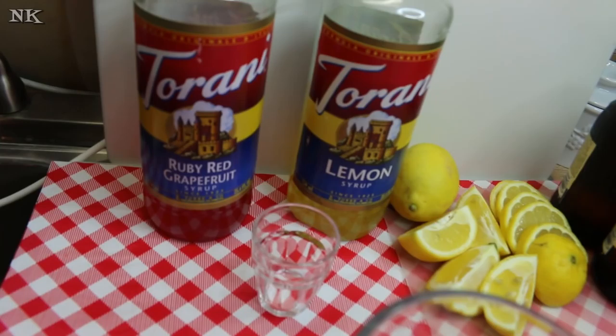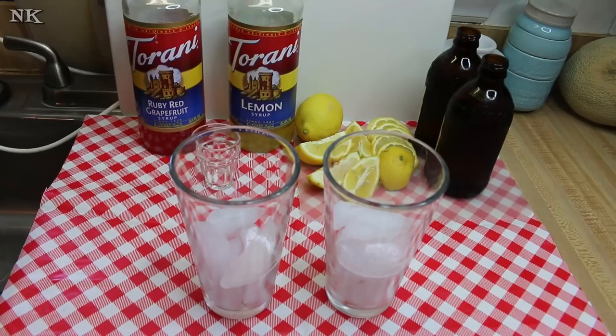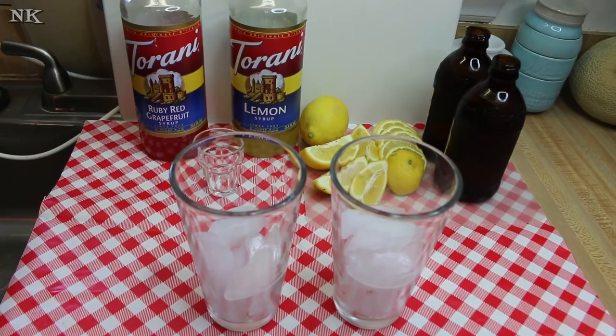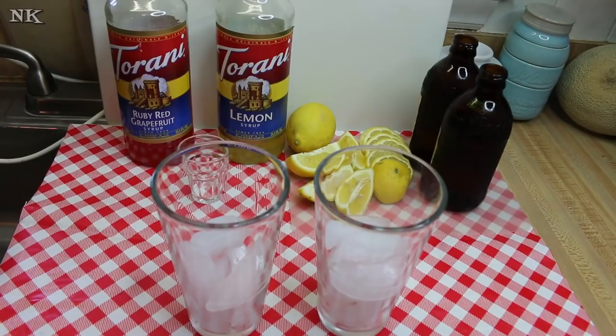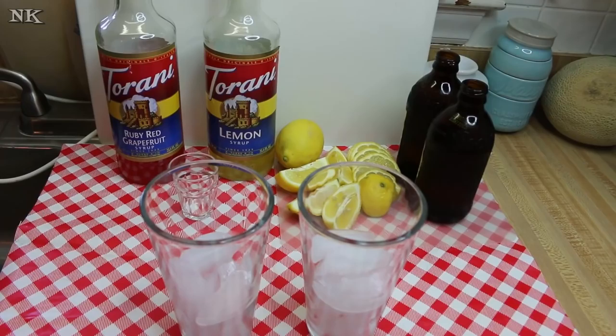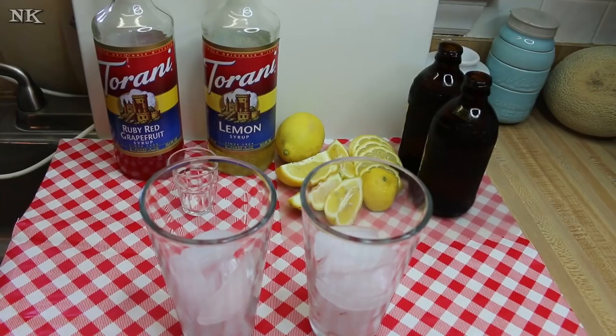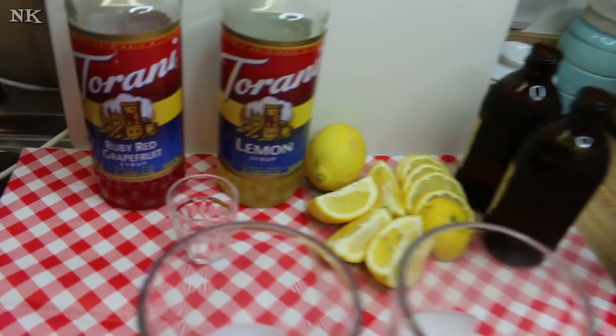I'm a beer lover and so is Rick, though we do not indulge all the time — Rick may have one beer a week. We have a refrigerator full of beer, but we do like to try new things and share them with you. Shandies are also a great way to use up some beer that didn't live up to your expectations. A beer cocktail is always the way to go — a shandy is a great option, as is a bloody beer or a bloody caesar. Today we're making ruby red grapefruit and lemon shandies.